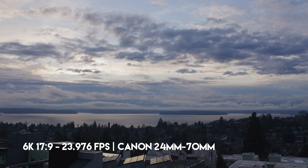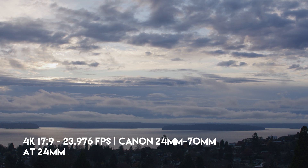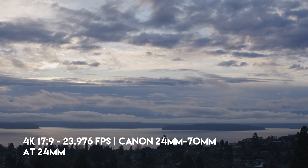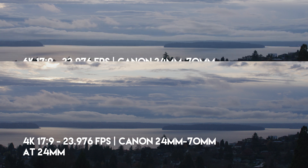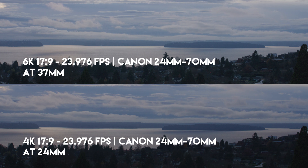For example, here's a shot with the Canon 24-70 set to 24mm with the camera at 6K. Now if I crop into 4K, I can shoot 60fps — but the trade-off is that my 24mm is now more like a 37mm in frame size. Here's the comparison with my camera at 6K and my lens zoomed in to match the frame from the 4K shot. I know this isn't exactly scientifically correct; I'm just trying to give you an example of how it matches up.